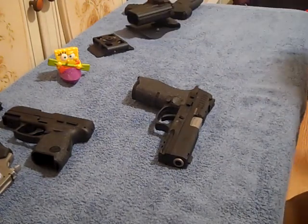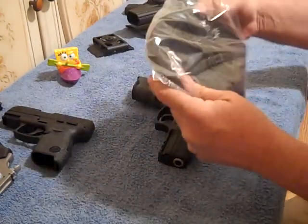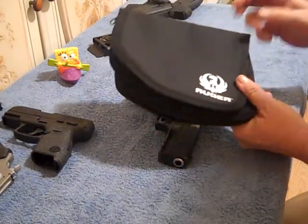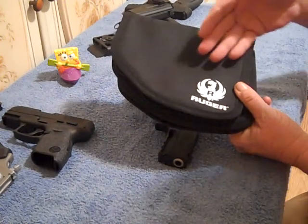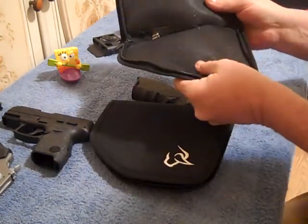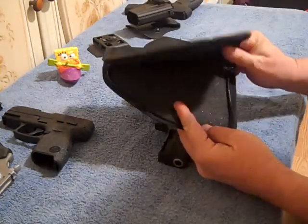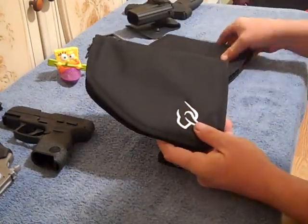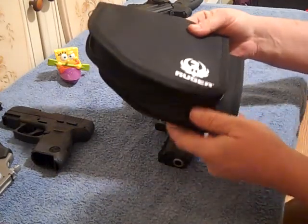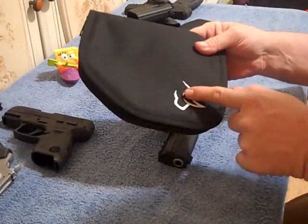Alright, another accessory I got — here we go, the Taurus gun rug, medium size, $9.99. This is the gun rug that came with one of my Ruger SR-22s — the SR-22 with the four-and-a-half-inch barrel. It's nylon with a little padding on the inside and it zips up. The Taurus one is exactly the same thing. The only difference is the logo — the Ruger logo is more of an iron-on type, like you'd find at a t-shirt shop in Myrtle Beach — but the Taurus bull logo is stitched.